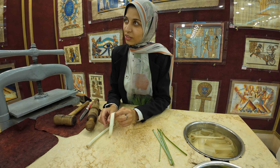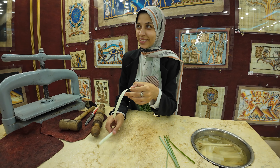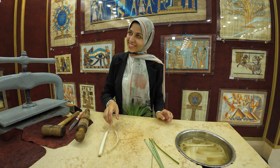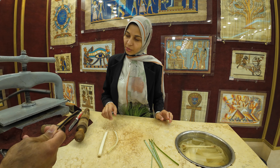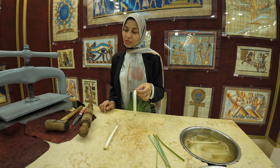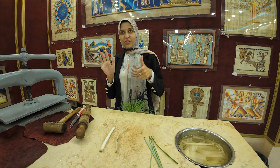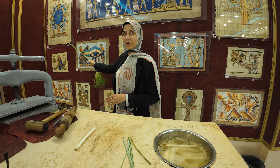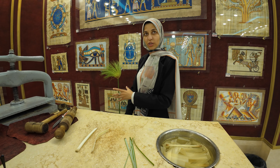Is the water sweet, like sugar or honey? No. Did they drink the water when they extracted it? She said it's not sweet or anything. We soak these slices in water — 6 days gives you a white sheet like this, or 12 days gives you a brown sheet like this. More days, more dark.